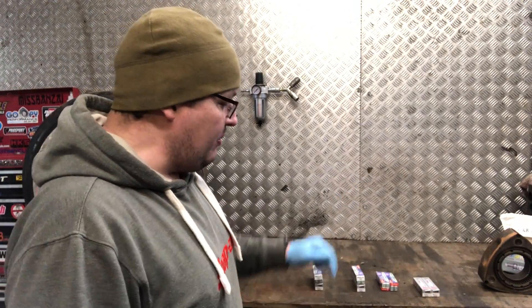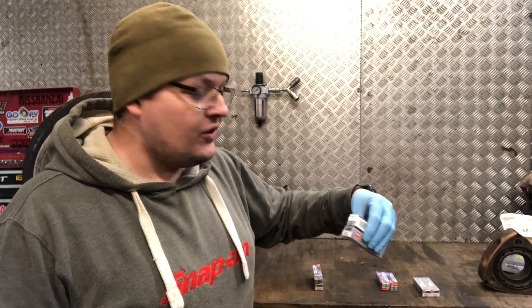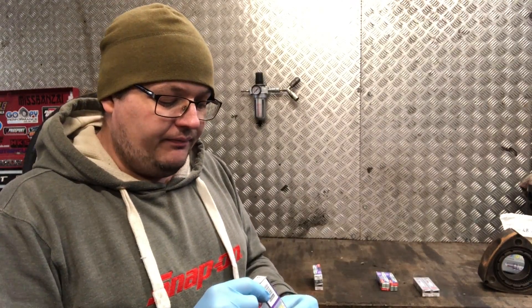The problem is the Denso iridium racing plugs are actually colder, being a racing plug, than the equivalent Mazda-recommended ones you should be using for the road. So I thought it'd be an ideal opportunity to explain the difference and give you a direct comparison. Now, heat ratings on plugs — some people know about them, some people don't.